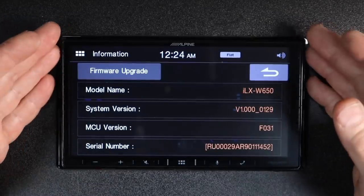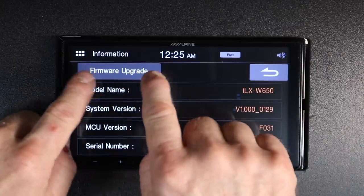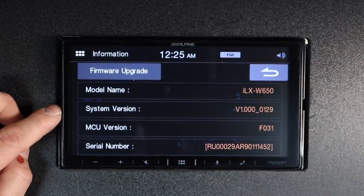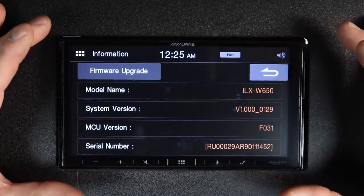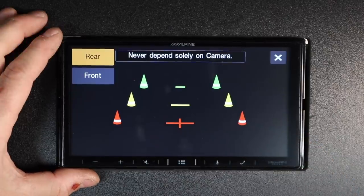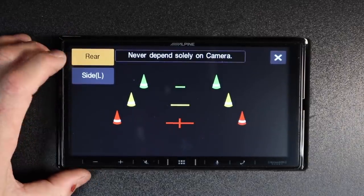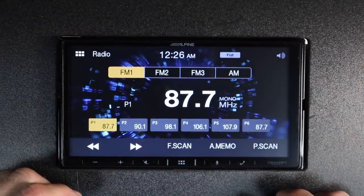Information is where the firmware info and the ability to update the radio is located — this is new for Alpine, as they've never made it this easy to find. You have your model number, system version, MCU version, and serial number, so you don't have to pull the radio out to get it. Tapping camera shows front or rear and lets you switch between the two — if you named the camera something other than front, it'll show that here. And that's pretty much all the features built into this radio.